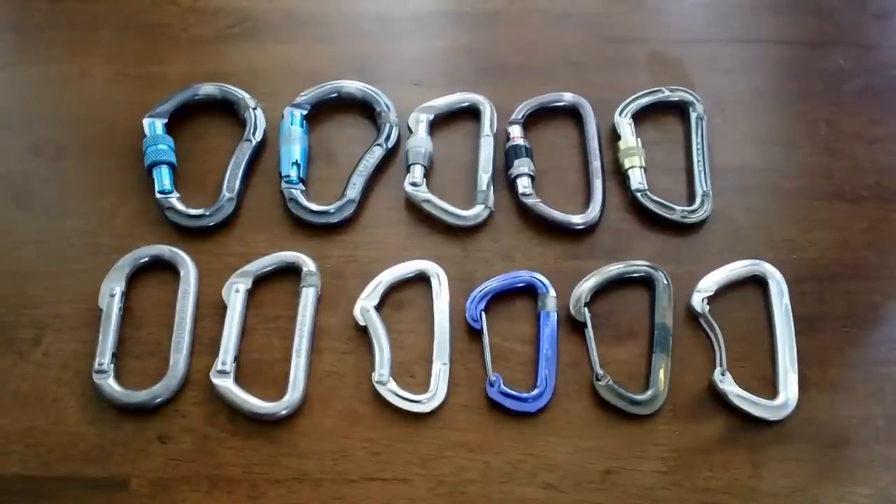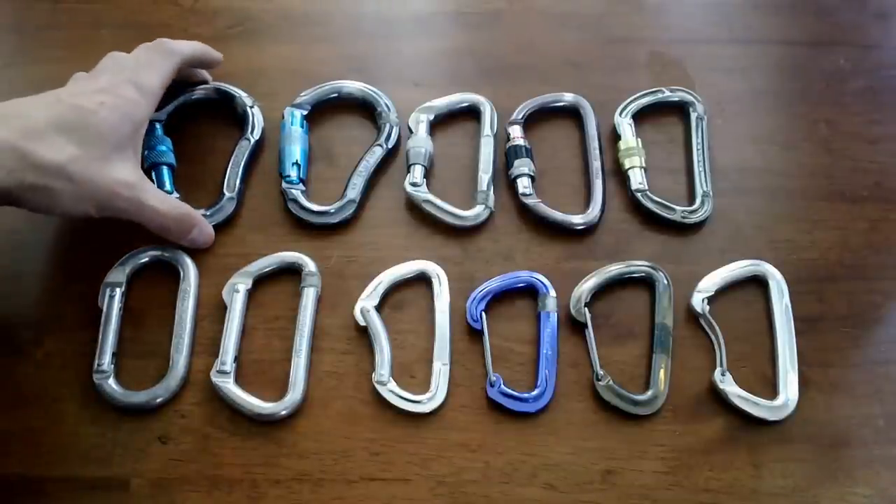Today's video is about carabiners. We're going to start by talking about the strength rating of carabiners.